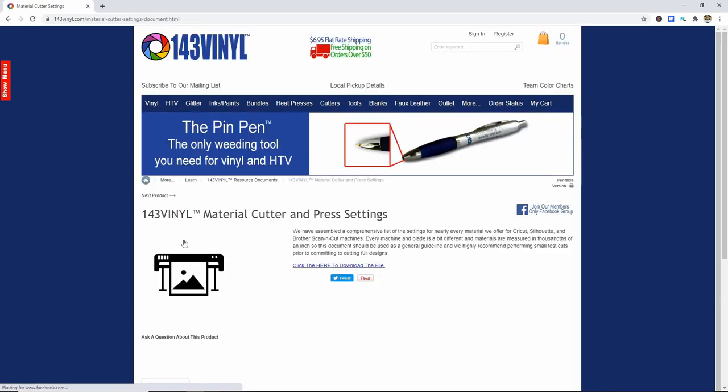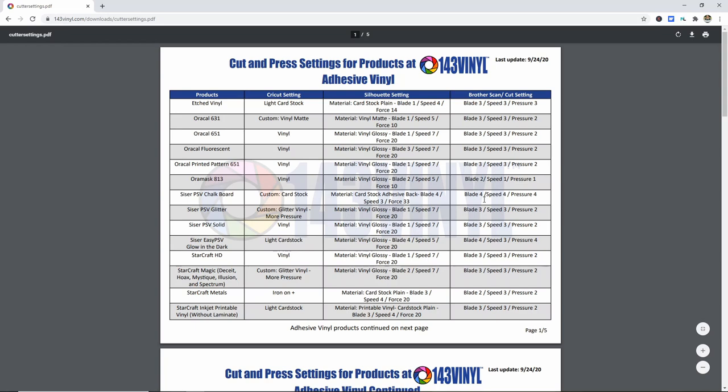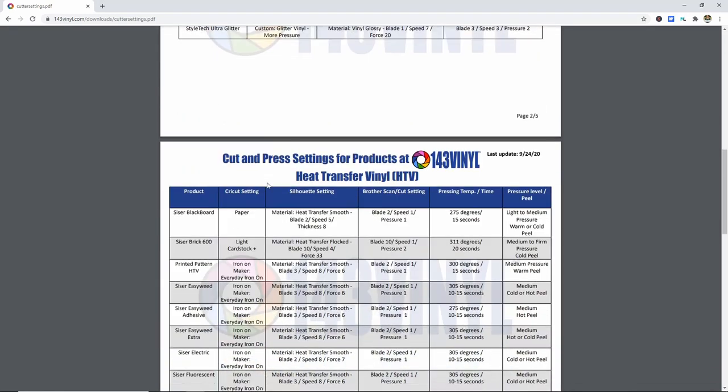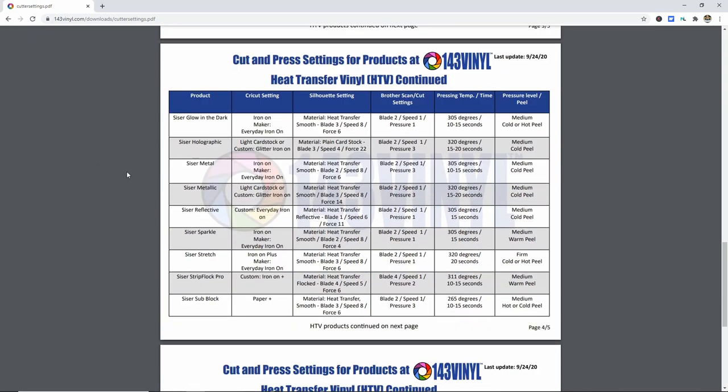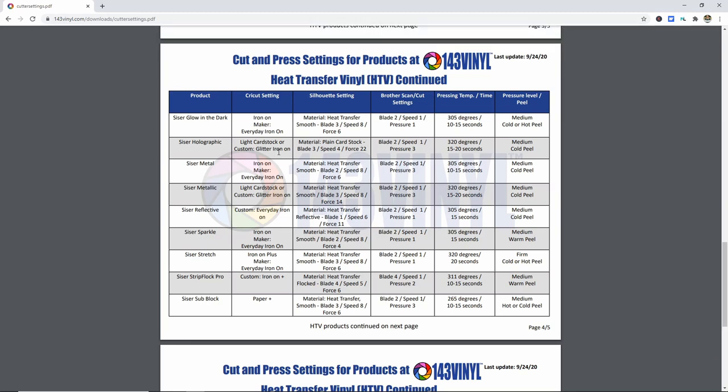Go right to the 143 Vinyl resources and reference documents and click on that. There is a great material cutter and press settings page — click on that to open it, then click to download the file. You'll get this really handy file that they update all the time when they get new materials. Scroll down to find the Caesar holographic — it's in alphabetical order. It tells you what cut setting to use and lists Cricut, Silhouette, and Brother ScanNCut. On the Cricut we're going to use the light cardstock setting. For Silhouette: plain cardstock, blade 3, speed 4, force 22. For Brother ScanNCut: blade 2, speed 1, pressure 3.